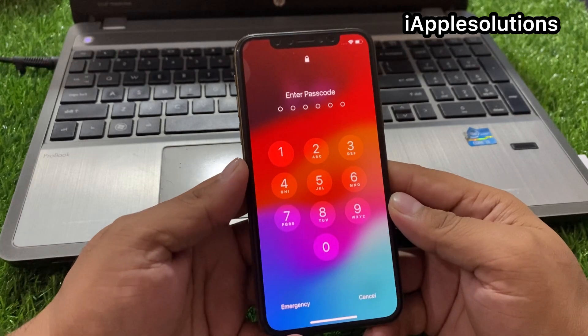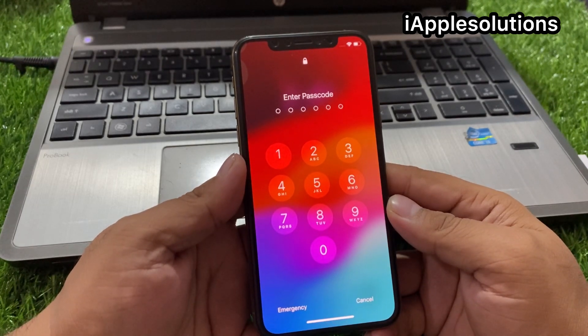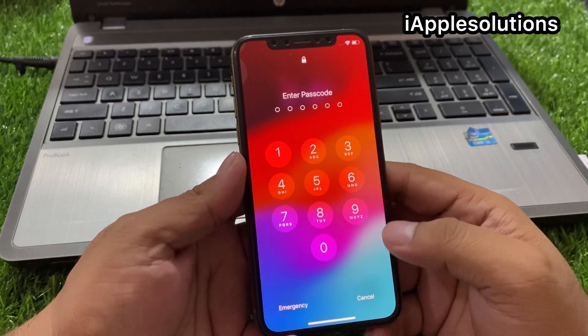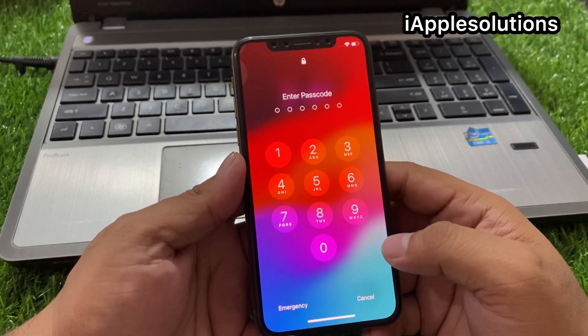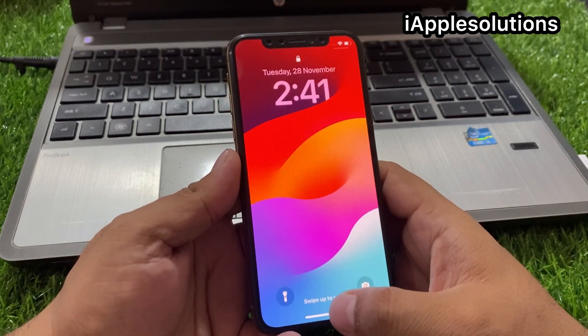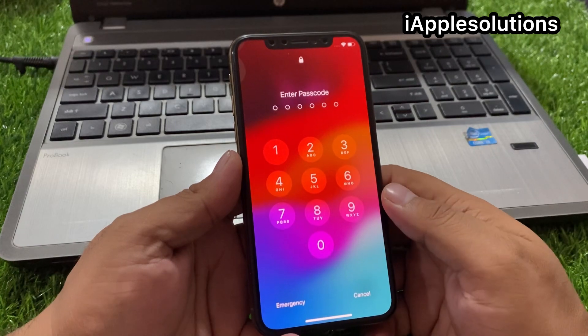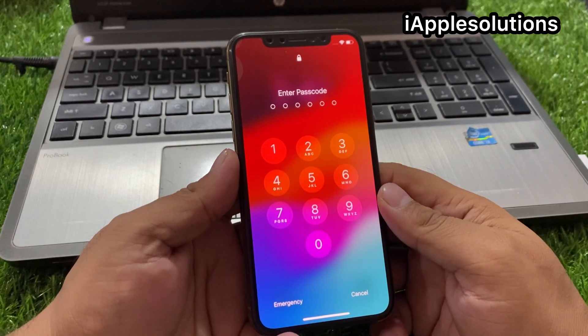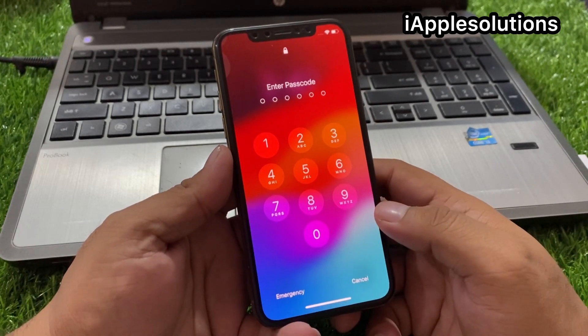If you forgot your iPhone 6 to iPhone 14 series passcode — 6 digit, 4 digit, and alphanumeric passcode — keep watching the video until the end and follow all steps to unlock your iPhone 6, 7, 8, X, 11, 12, 13, and 14 series passcode without data losing and without a computer.